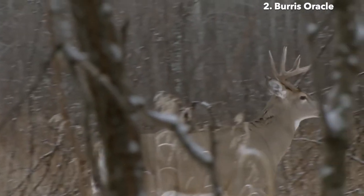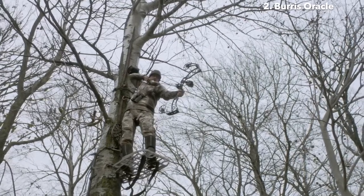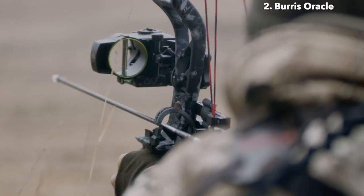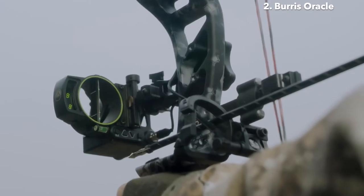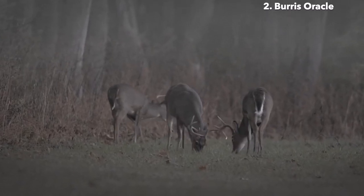For moving targets, it instantly recalculates your shot, even at full draw. The strong all-aluminum body provides durability and reliability in the field. There is no glass to scratch, fog, or glare, giving you an unfailingly clear view in all weather conditions.